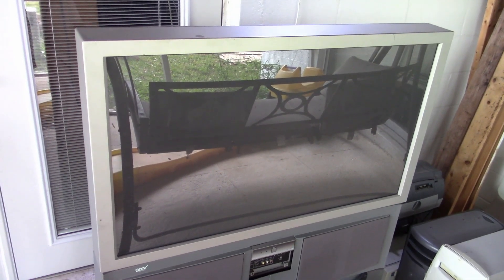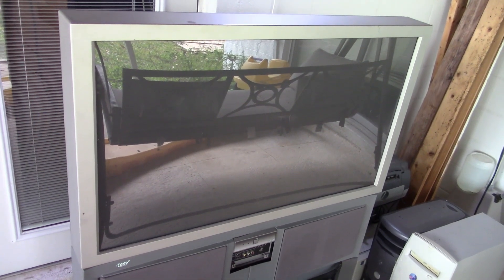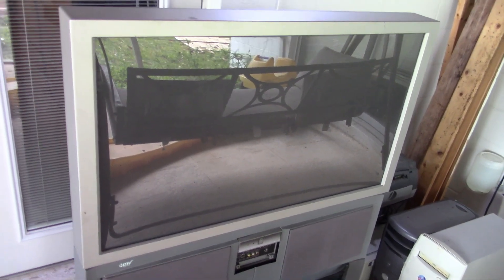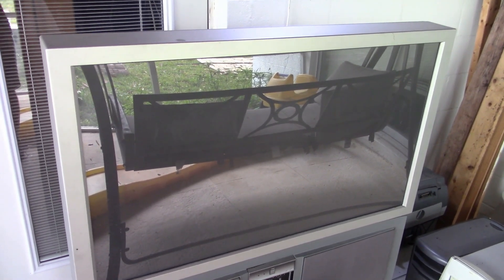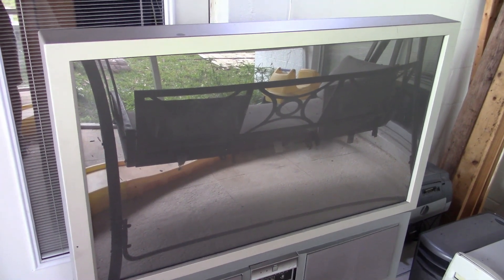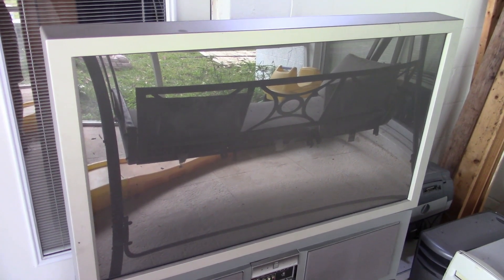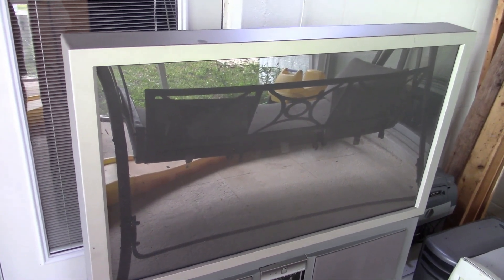Okay guys, welcome back to my next big project. I'm going to be making a spray booth out of this TV. It is a good size for it. I had an old dryer that I was going to make a spray booth out of, but I'll get into that in a minute. This just seems to be more perfect for it.